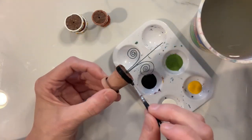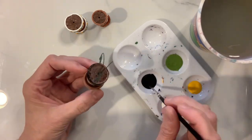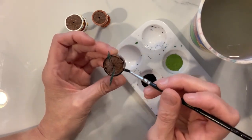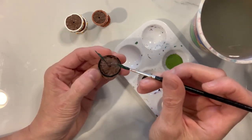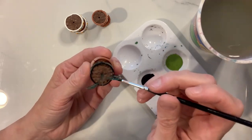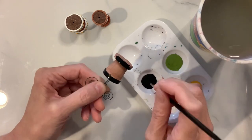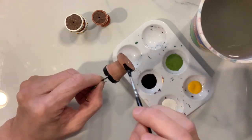On our third terracotta pot, we're going to paint the top rim all in black, adding that little detail over the edge, and do the same to the bottom rim on the plate of this terracotta pot. So we're going to take and paint that all black.